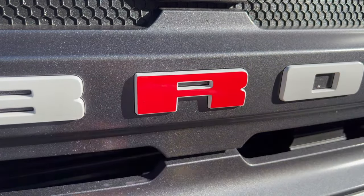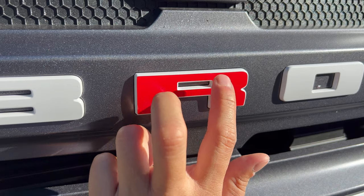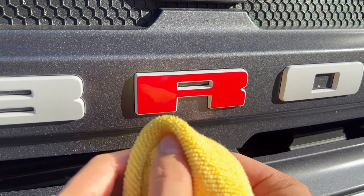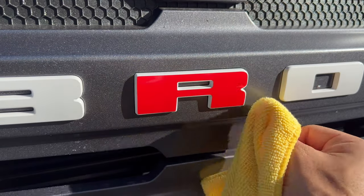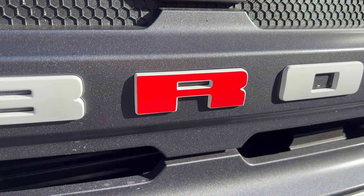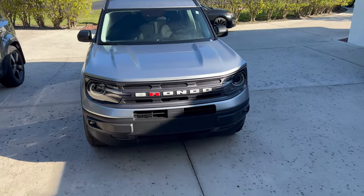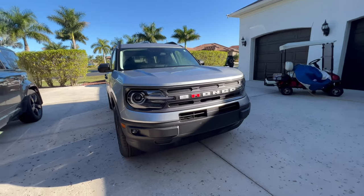I've dried that all off. The sun will bake this on, and before I drive the car I'll push down all those corners and make sure they're adhering really well. Let me step back so you guys can have a look at the finished product. These things are only like $3 on our website, so if you just want a simple modification this will work really well. Alright, there we have it — our iconic silver Bronco Sport with just that red R overlay. Very clean, very simple. You can find it on our website.